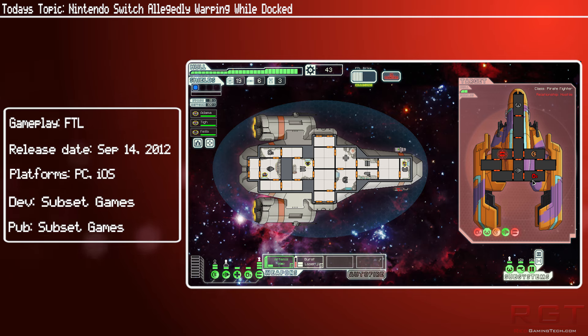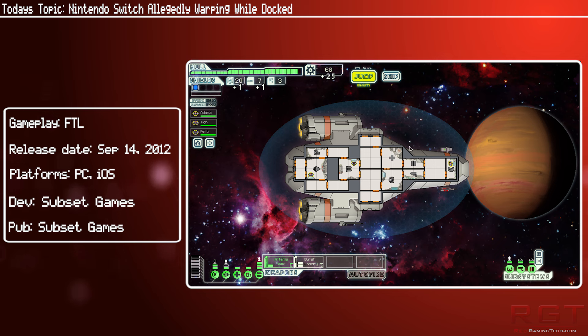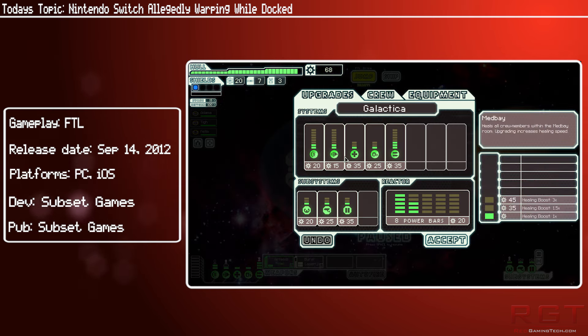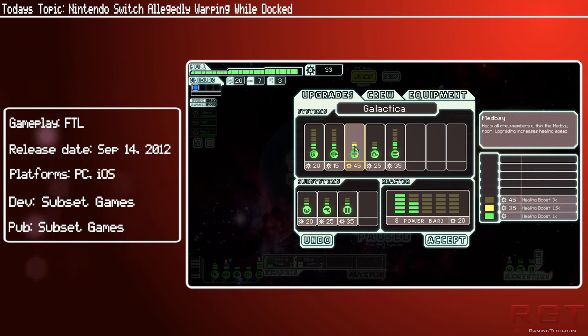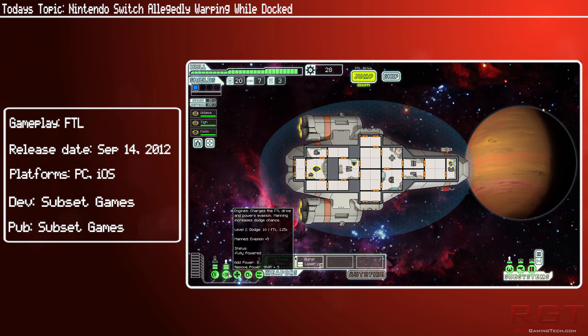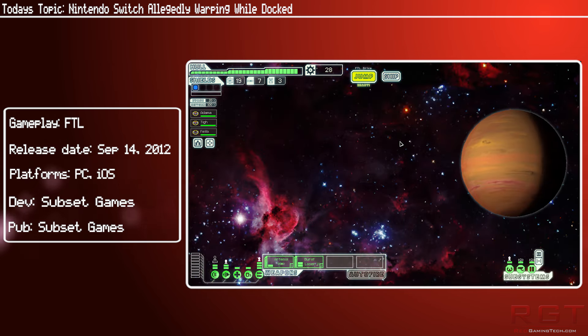There are various pictures showing various levels of bending in the actual tablet device of the console itself. Many others are reporting having played in docked mode for 100 plus hours and not seeing any warping at all on their machine. So this is only from a small sample size from NeoGAF, but judging from the various posts the issue doesn't seem to be widespread.